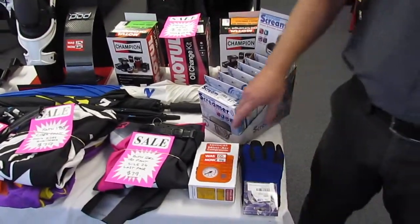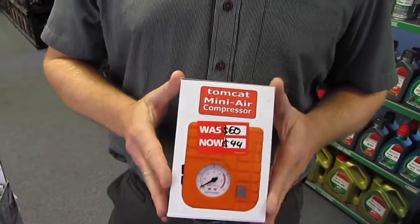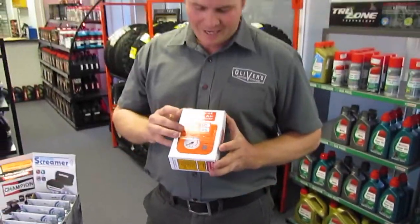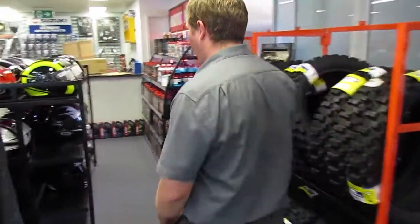Just to zone in on a couple of products we have — we've got a little TomTom pump here, perfect for your adventure bike or your road bike to help with those flat tyres. This one was $60 and we've got it at $44.